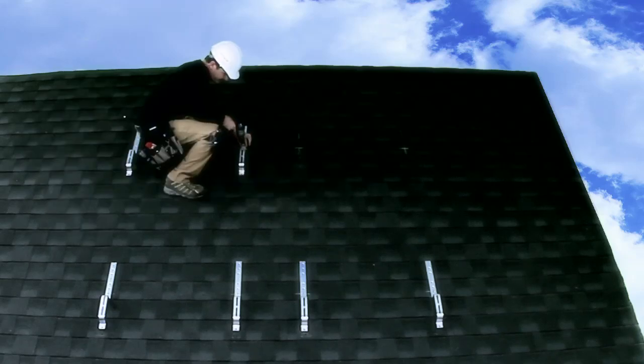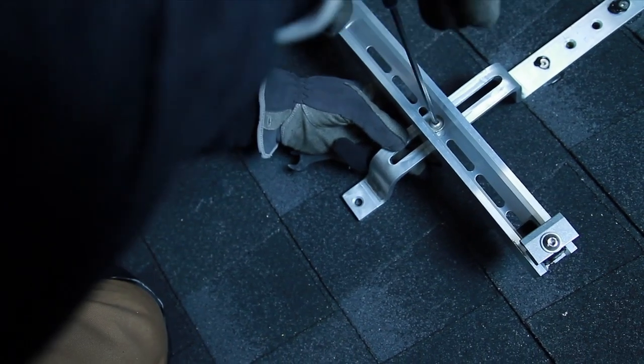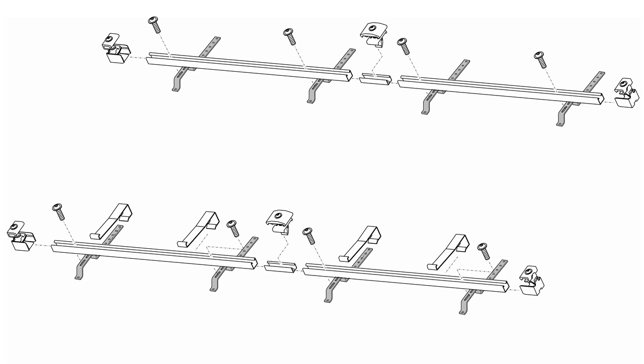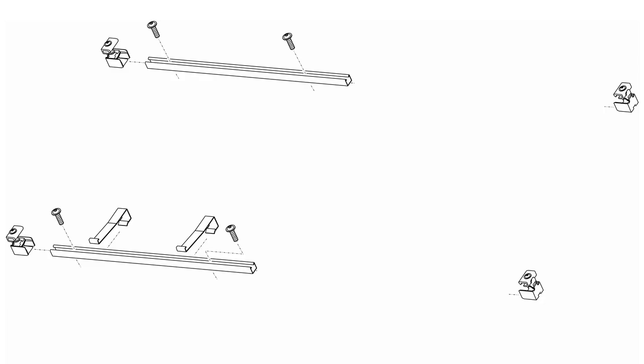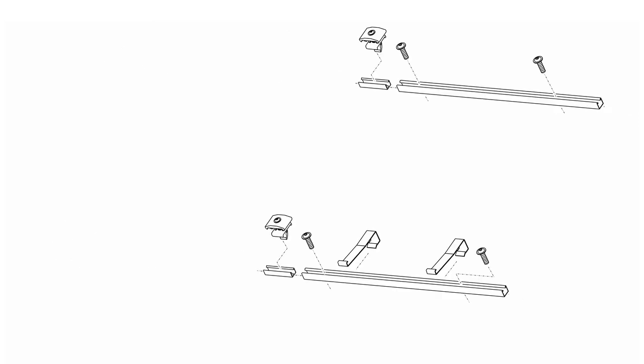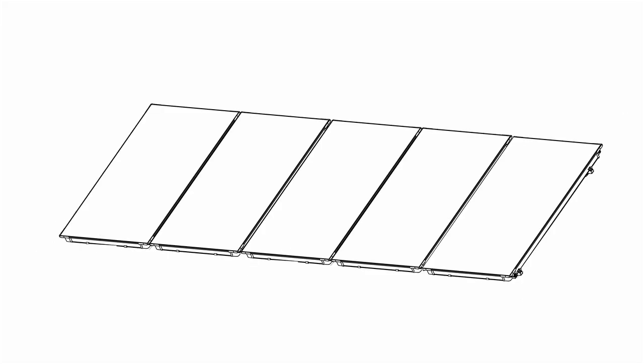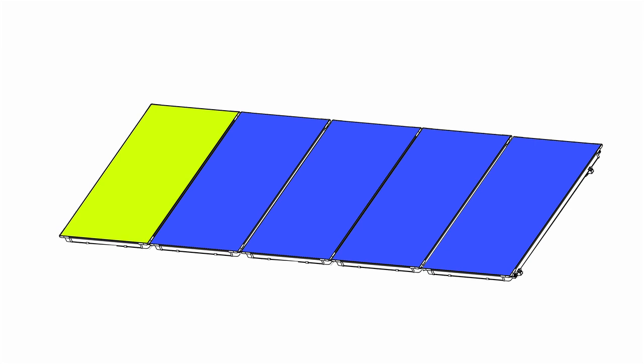With the roof jack securely attached to the roof rafters, our next step is to attach the remainder of the collector mounting hardware. All Bosch mounting hardware sets consist of components packaged together according to the collector orientation — landscape or portrait. A basic set is used for the first collector in a row and an extension kit for each additional collector in the same row. For example, if five collectors are to be installed in a row, then one basic kit and four extension kits are required.